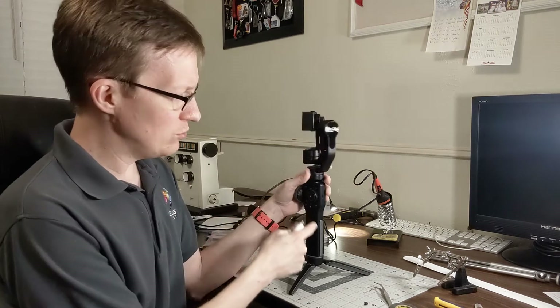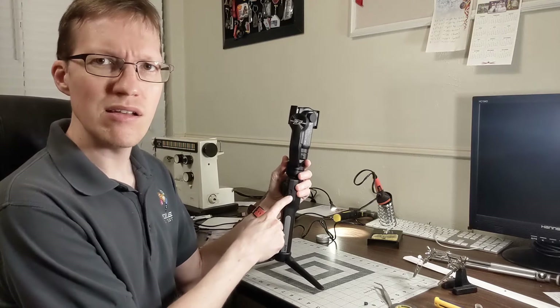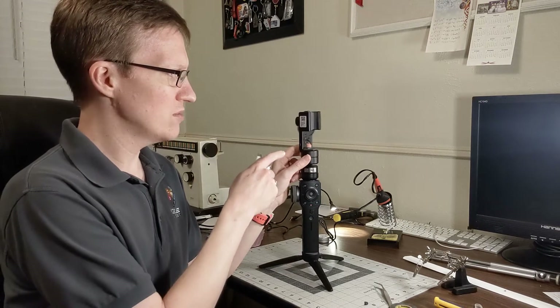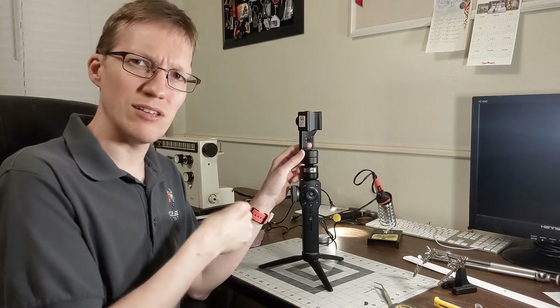USB-C, which they use for power in, they could use for power out, but then I guess it'd be confusing which one you plug it into. USB-C could be both in and out, so maybe that's what they should have used, but they didn't — they used this micro USB.